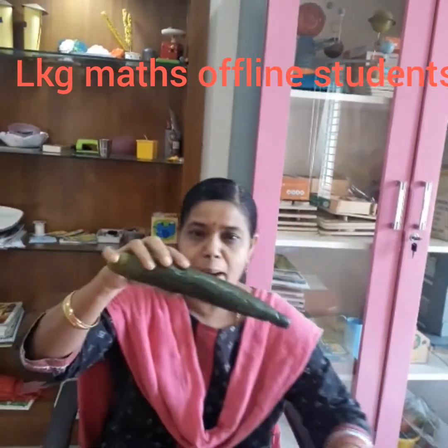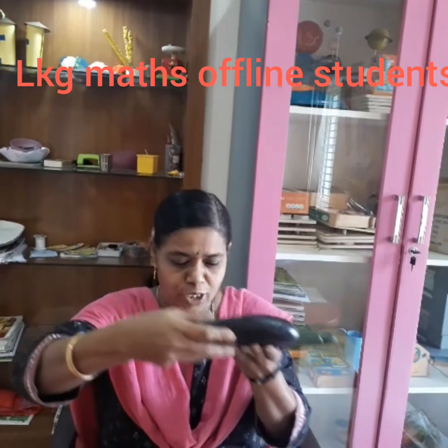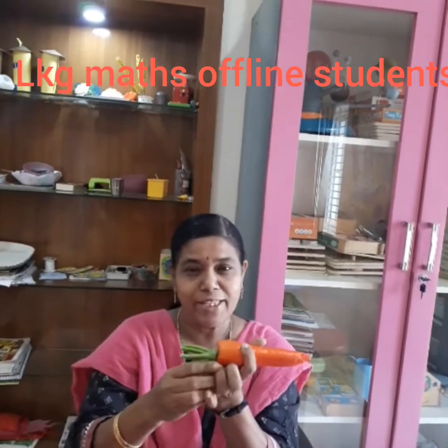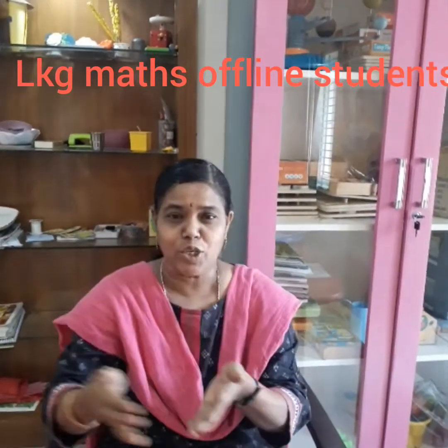Look at the cucumber — it is long. Look at the green jar — it is short. Now look at the carrot — it is long. Look at the chilli — it is very short. So this is long and short.